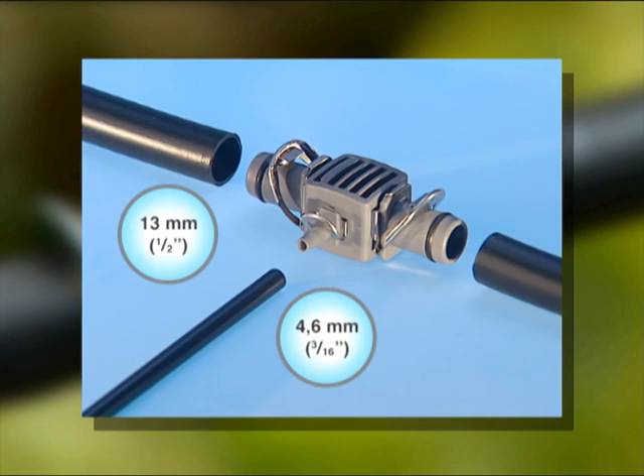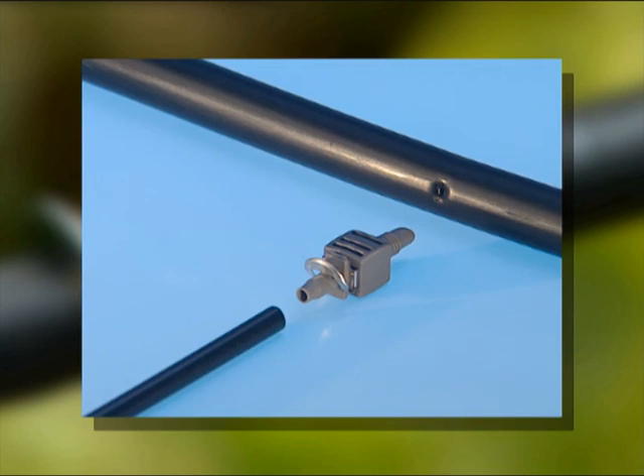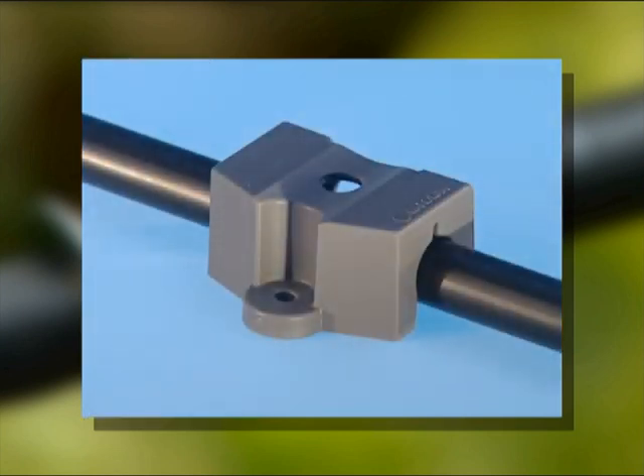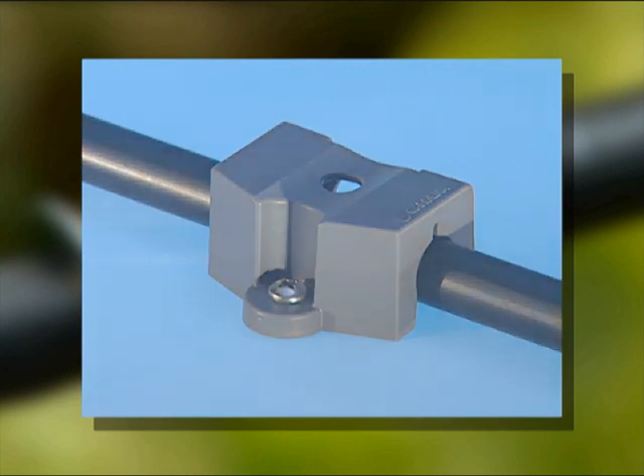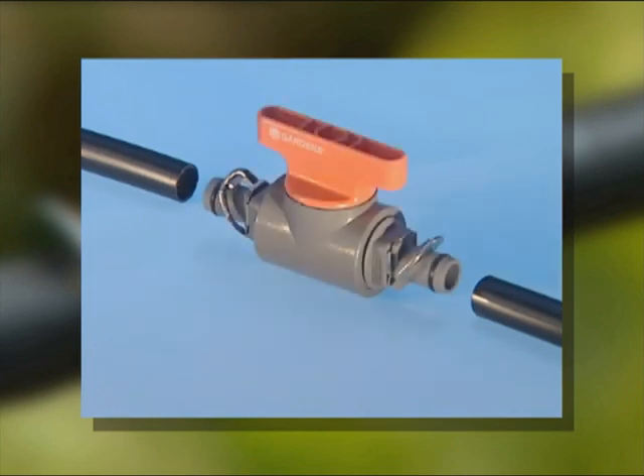Alternatively, for convenience, you can install the 4.6mm connector directly in the connecting pipe. Use pipe clips to secure the connecting pipe to hard surfaces. In soft soil, use pipe guides. To close down parts of your system, fit shut-off valves.